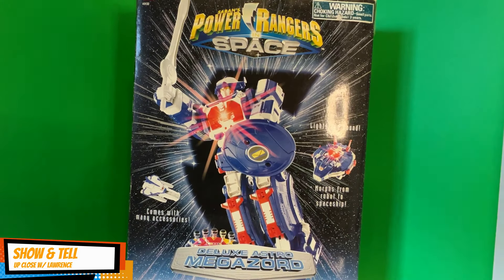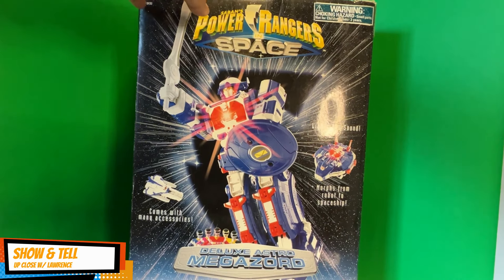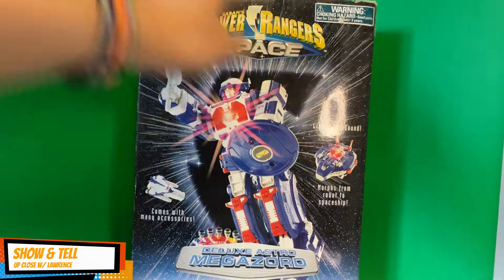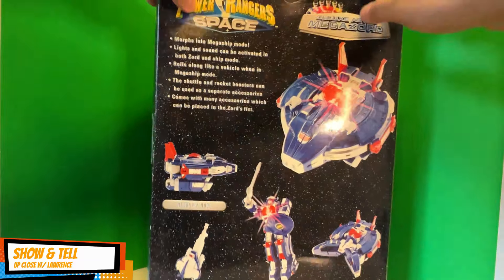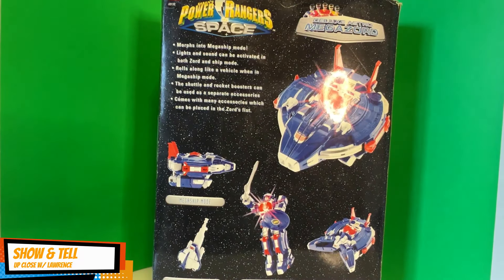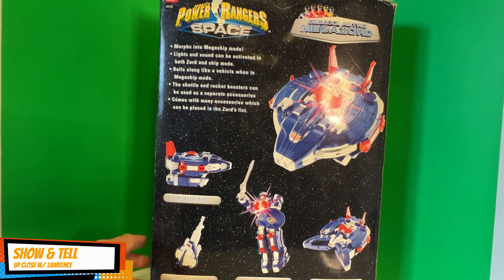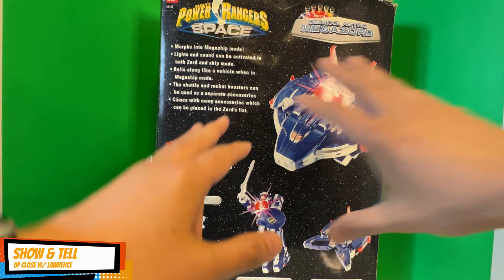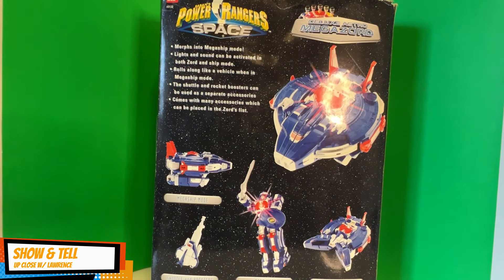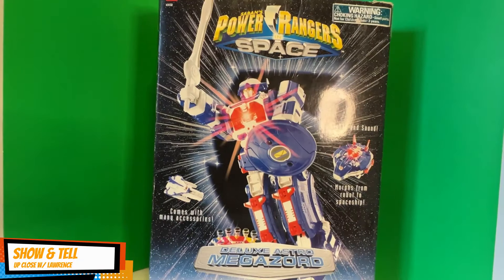Here it is, friends. Of course the box is not really mint condition, but it's not bad. I bought this on eBay — it's from 1998. It has lights and sound, unfortunately it doesn't work anymore. You can transform this ship into different modes: mega ship mode, shuttle and booster zord mode, and shuttle storage. This spaceship reminds me of the Millennium Falcon from Star Wars — it does look like one. Let's take it out of the box.